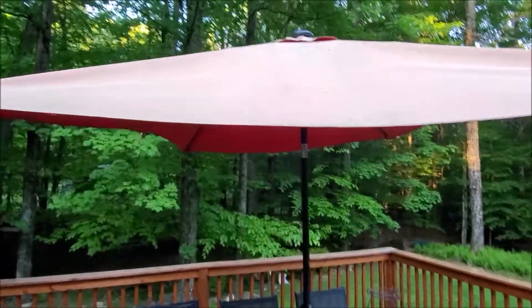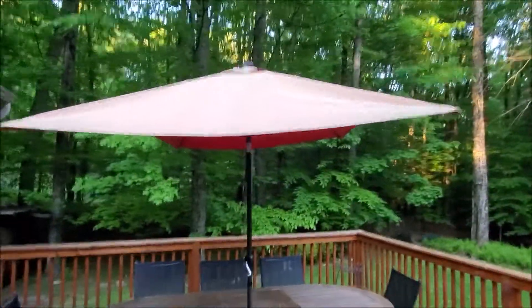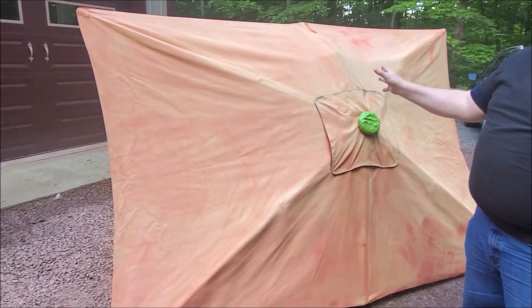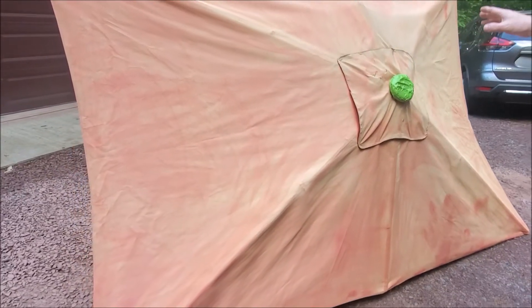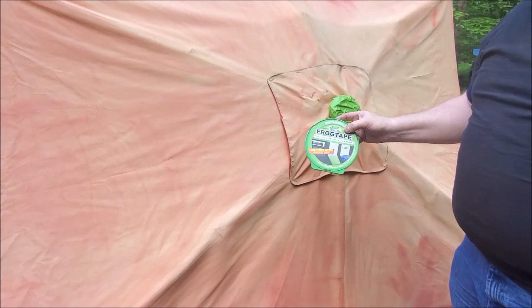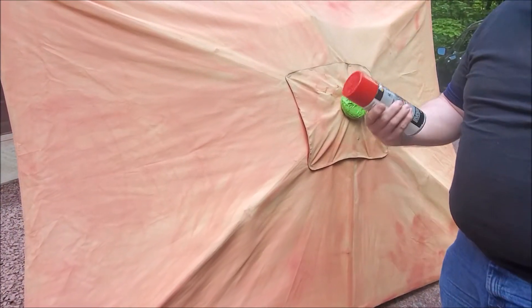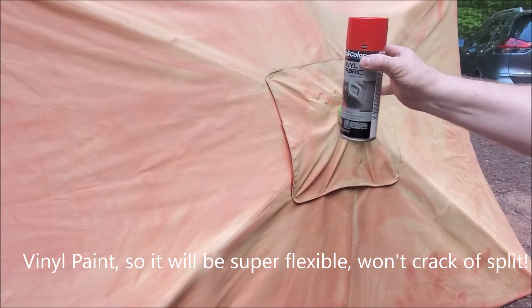Hey, Brian from Brock Hall. Today we are going to be repainting our outside umbrella — it's faded from the sun and has pollen stains and everything else. I taped up the solar light on top with frog tape so we don't paint on that and make it stop working. We're going to be using Dupli-Color vinyl and fabric paint, so it should be perfect for this application.